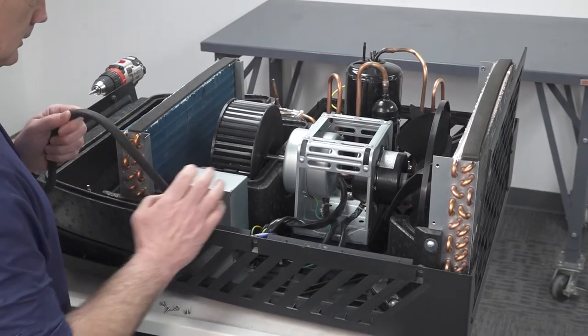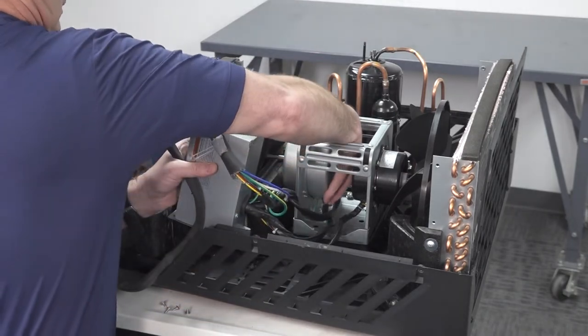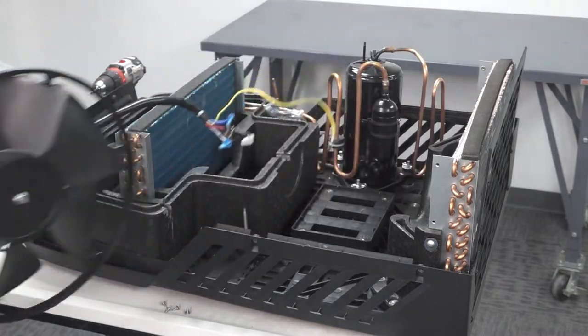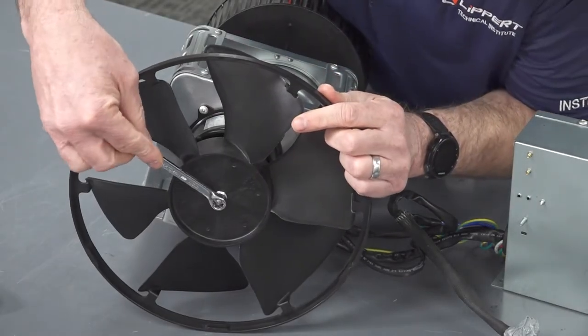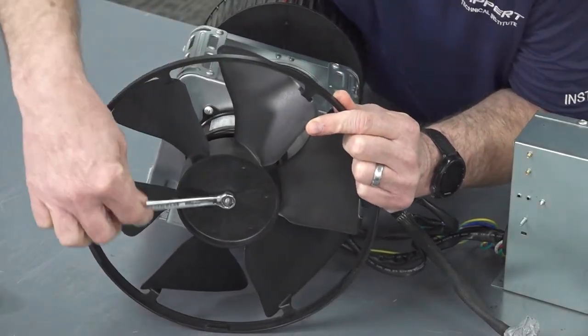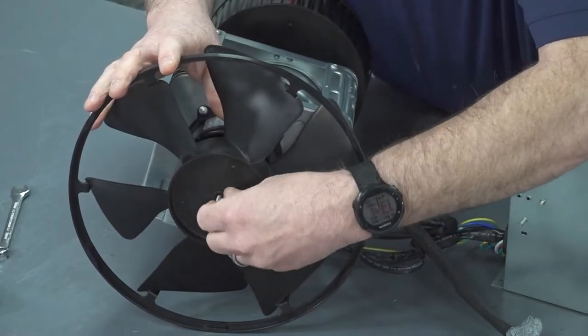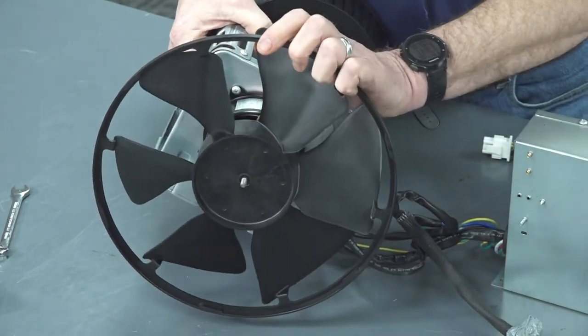Remove the motor assembly and capacitor box from the air conditioner and set on a table. Use the 10mm wrench to remove the nut holding the fan to the condenser motor. Now remove the fan from the motor.